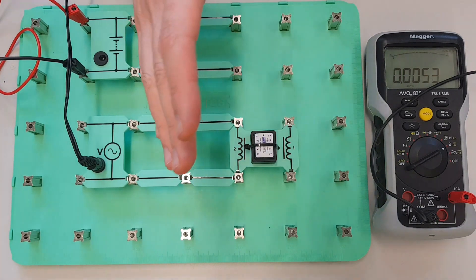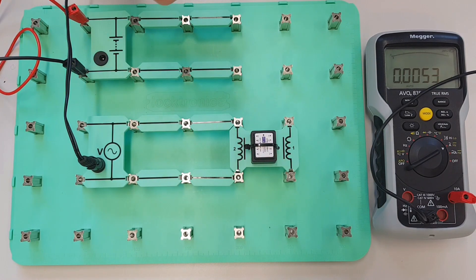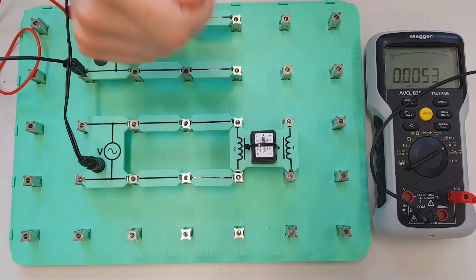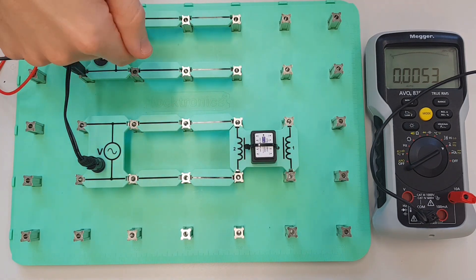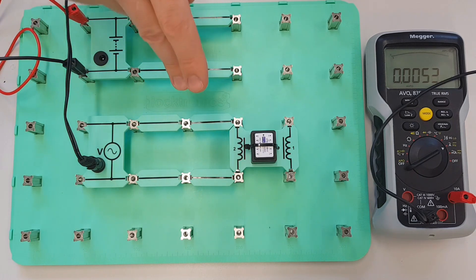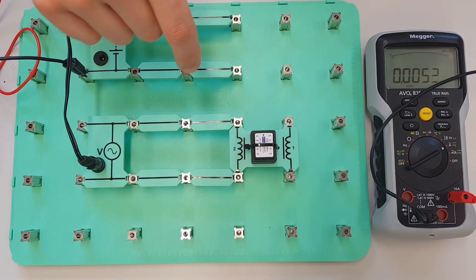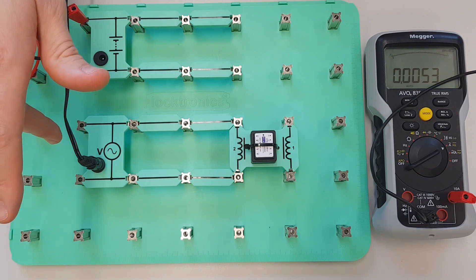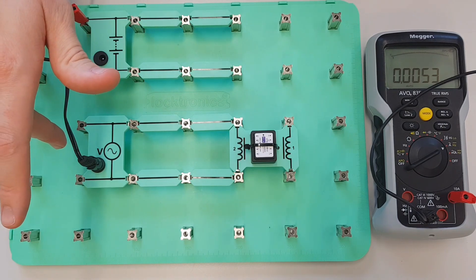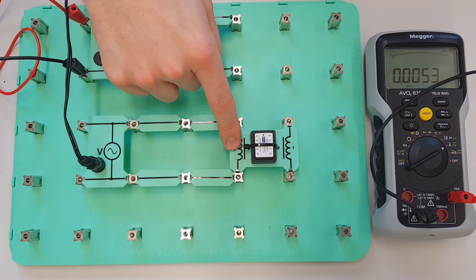Now what's absolutely remarkable about this is we've recorded three different numbers — we've recorded the voltage, which was the same for the AC and the DC circuit, and we've recorded two different currents. Now if I just give you one more piece of information — if I tell you that this AC circuit has a time period of 20 milliseconds — we can now calculate an enormous amount of information about this coil.